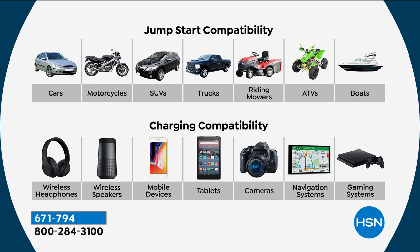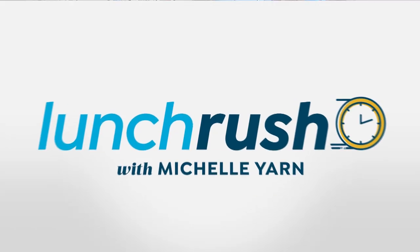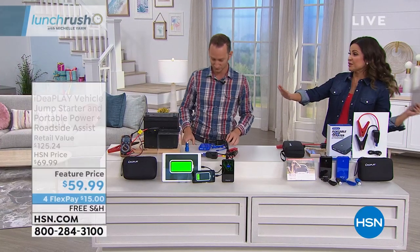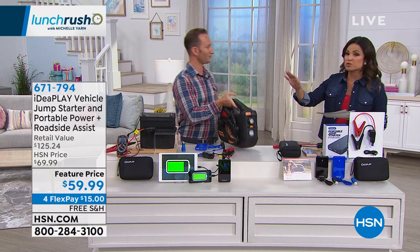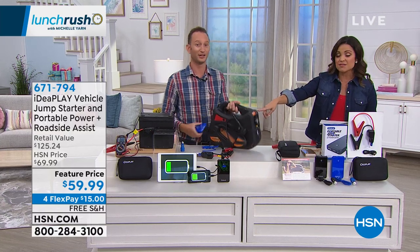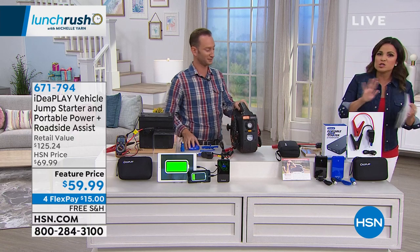If your boat battery dies and it's raining, that bilge pump isn't working and your boat could start sinking. At $59, that peace of mind is worth it right there — no waiting for somebody else, no figuring it out, no carrying a massive thing around. And by the way, this bundle has so many great things included.